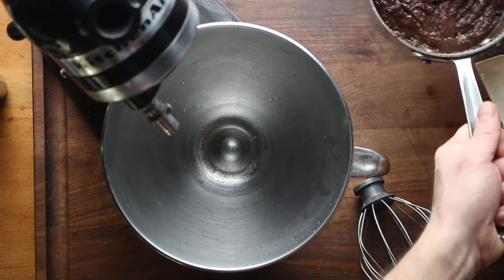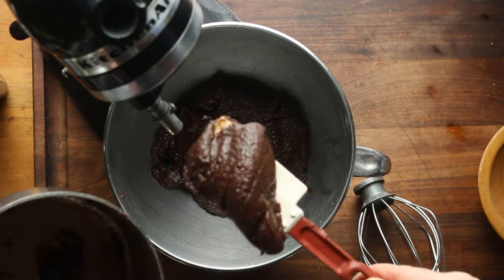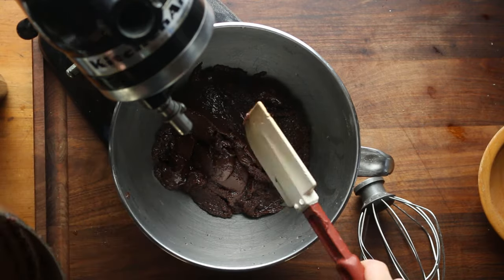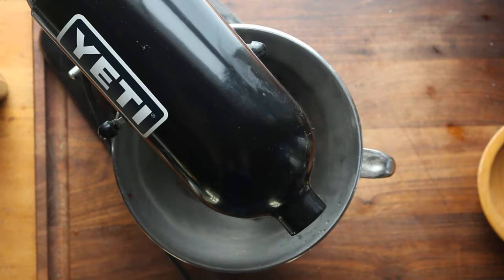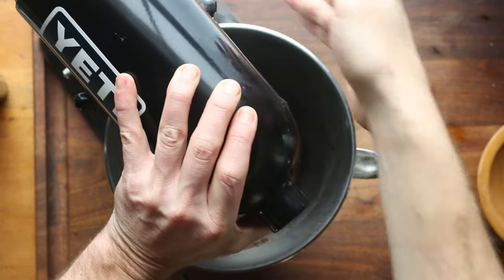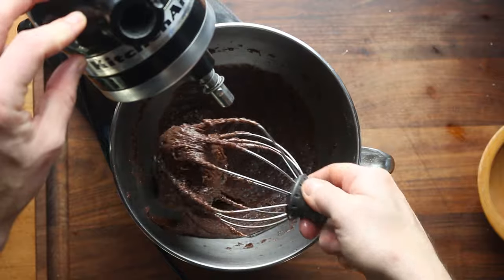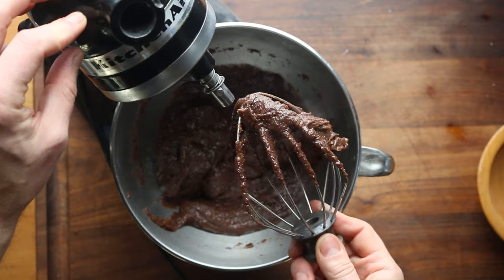Now, we're going to put it into the stand mixer, and mixing it in the stand mixer, you're going to see I am going to beat the living daylights out of this torte batter because we need to cool it down a little bit before we add the eggs, and it's also going to add some air into it. It's going to get really, really light and fluffy. It's going to add some volume, but that is kind of what you're looking for, and I can almost see a little bit of fat separating out.